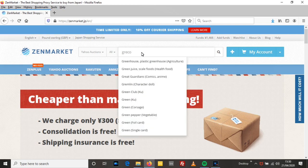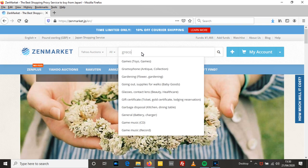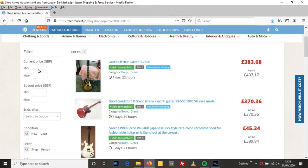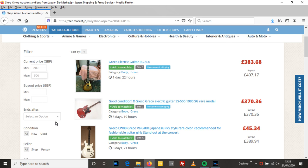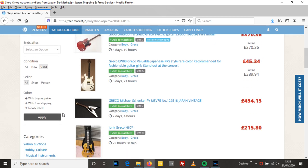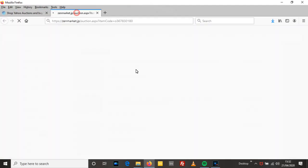I'll type Greco in the search bar. I'll set the current price minimum to £200 UK and the maximum to £500. I'll click used - I mean they don't make Grecos anymore but just in case somebody's listed one as new. I'll click apply. So the first result at £211 is a Greco GC60.